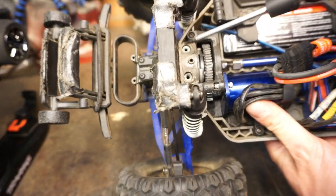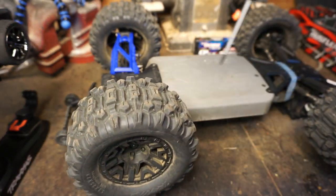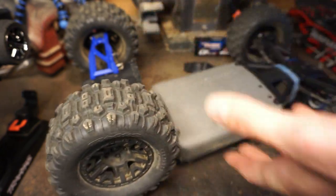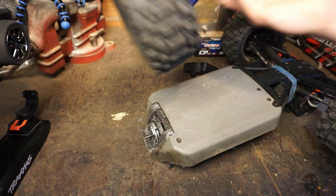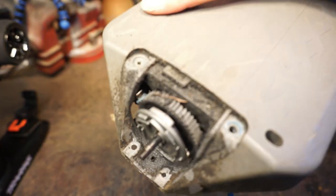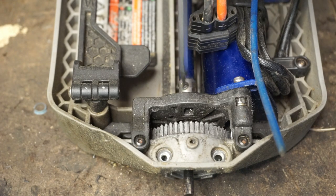Those two screws are off. Flip it over — those two right here — and that's it. Now we can take this whole rear end off. See how easy that was! This is the whole rear end of the truck. You can actually see the differential in there. We'll put that to the side, and now we have access to the spur gear and cush drive assembly.